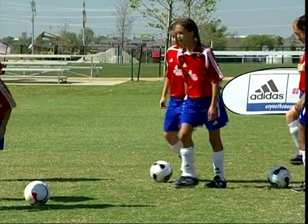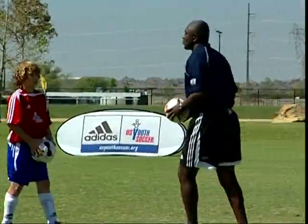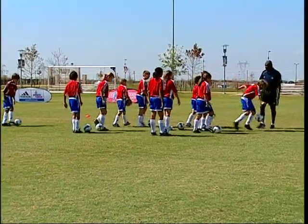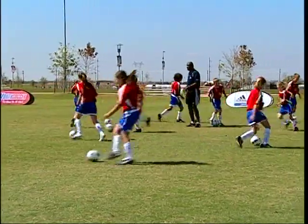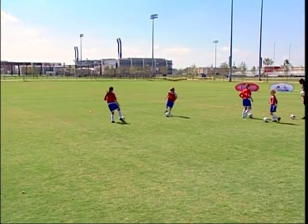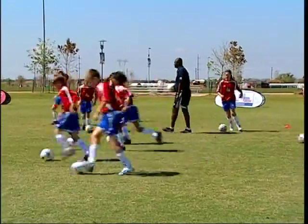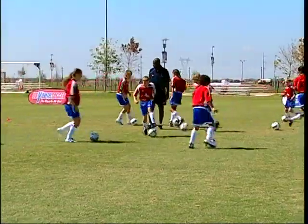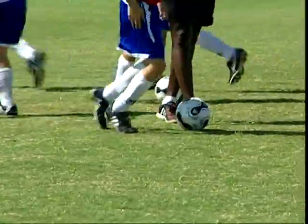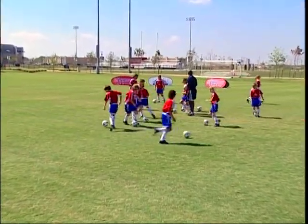Grab your ball and let's just start dribbling around — just dribble around, inside, outside, try not to let anyone touch your ball. Inside, outside, very good. And change direction — can you change direction? Stay inside the grid.